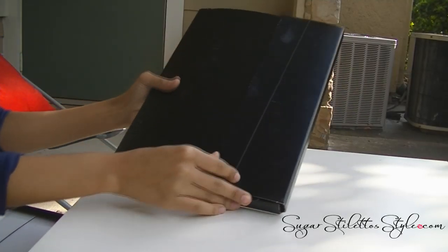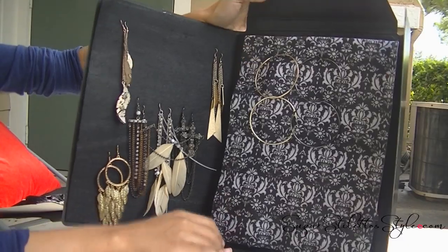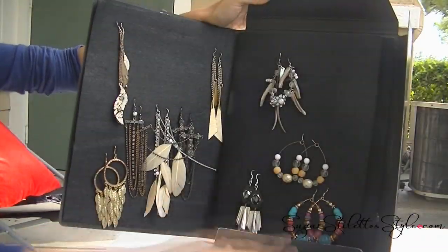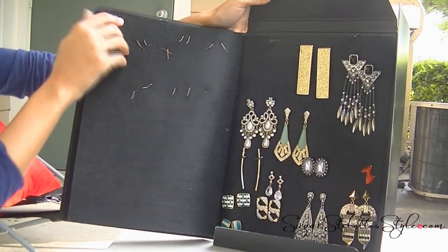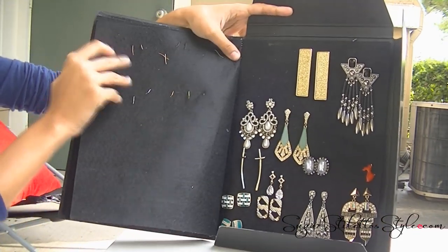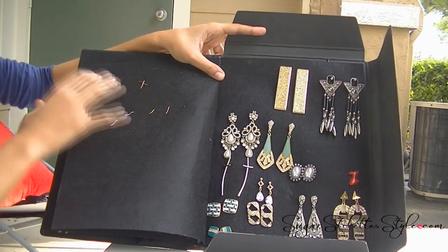So that's what it looks like when it's closed. When you open up the folder you'll see I have that insert that holds my hoop earrings, and those are the rest of my earrings. On the first and last pages that hold earrings there is velcro to hold the page up, because they're so heavy it was causing the felt to fold.